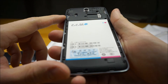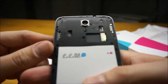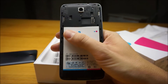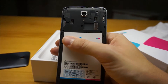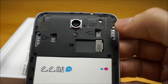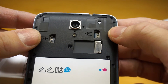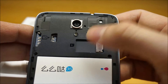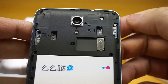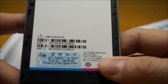3,050 mAh on a 5-inch phone is actually really impressive, so I'm hoping it turns out to be pretty decent. Up top here we've got slots for dual micro-SIMs right here and here, an SD card slot right here, and a flash.